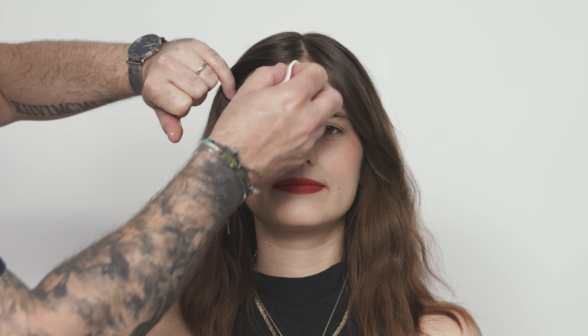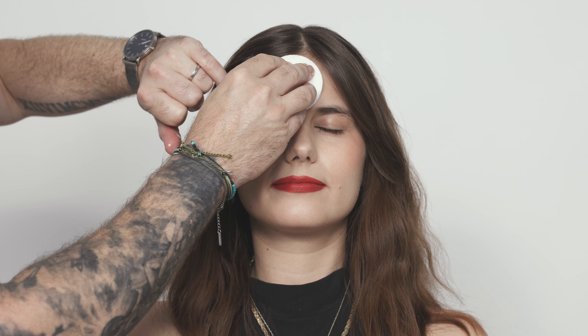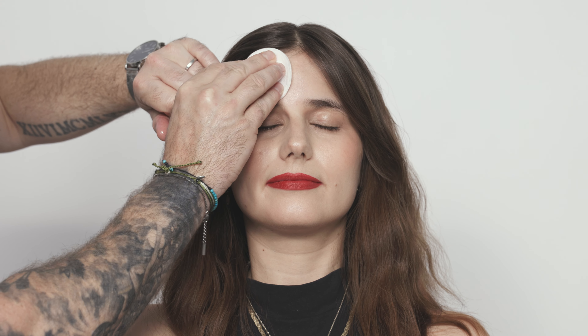It's also a really effective remover. I would always advise to just press and hold the oil onto the surface of the skin for a couple of moments, just before you begin to then wipe through. You'll find it's much more effective because it's slightly broken down the seal of the makeup.